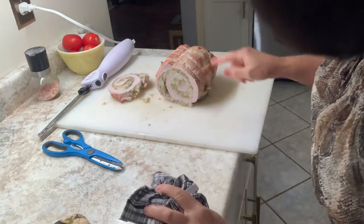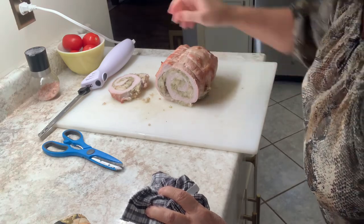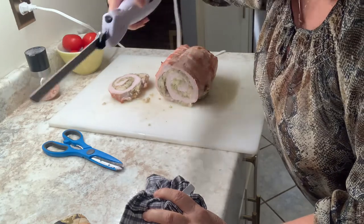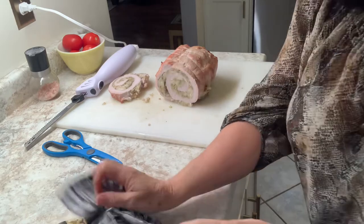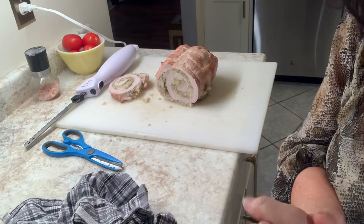We'll cut that with an electric knife because it just works a little better. If not, you can use a serrated knife. All these electric knives are serrated, and that's for a good reason — they cut bread better and certain meats. I don't ever mean to be too long, I just want to be thorough.